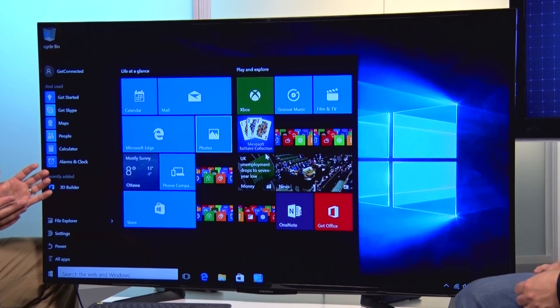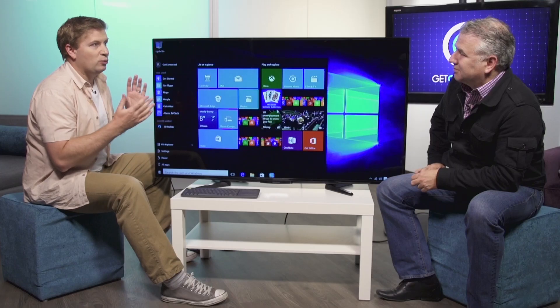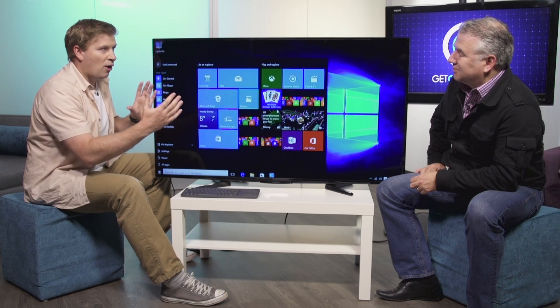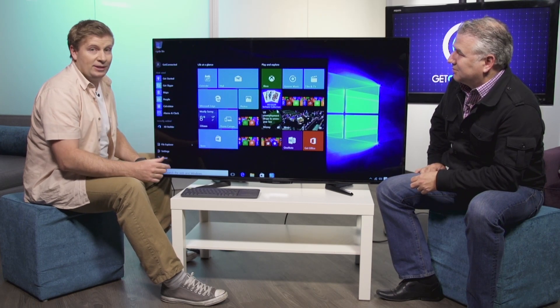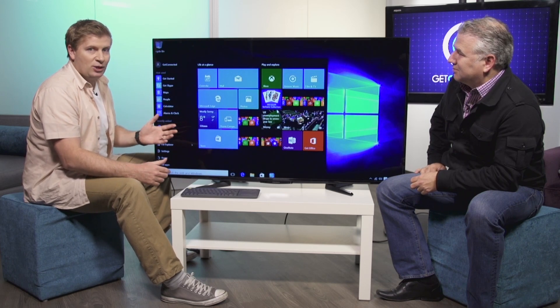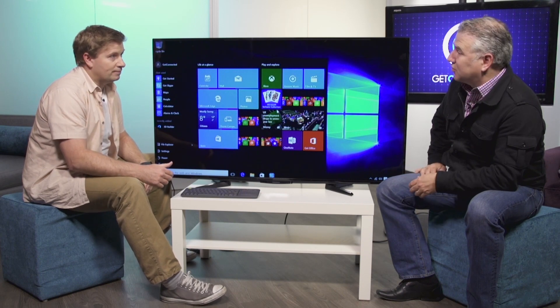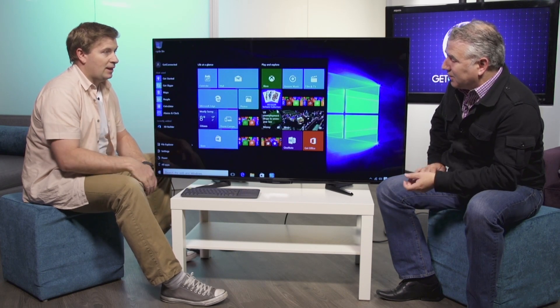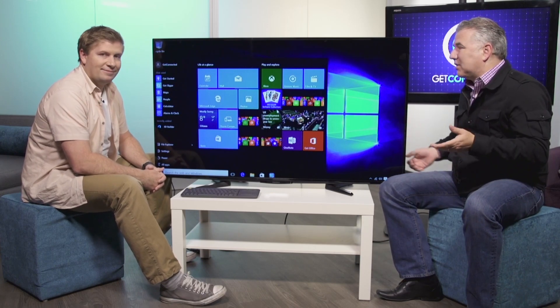It's great for web browsing as well. And because it is a full-fledged Windows 10 operating system, you can load Microsoft Word, PowerPoint, Excel — use all those programs. This would be great for a dorm room: plug it into a small HD monitor and it's literally your computer system, avoiding the need for a laptop or desktop.